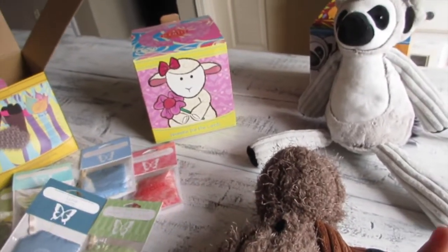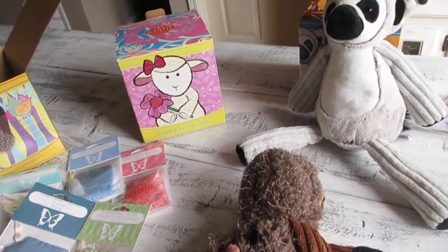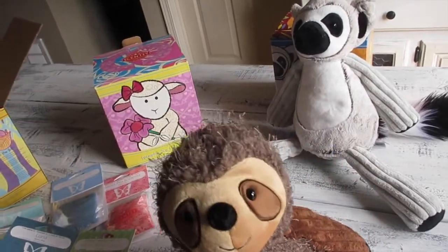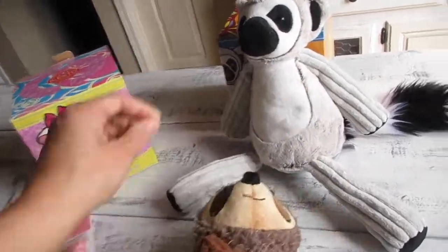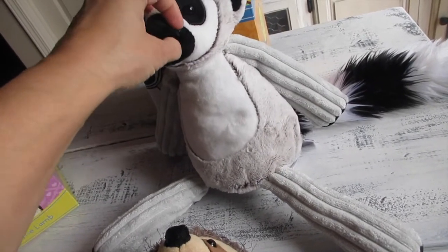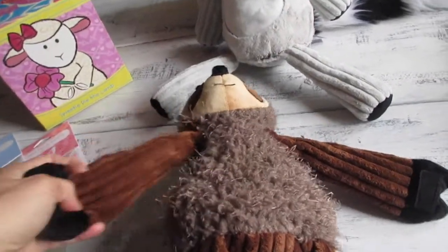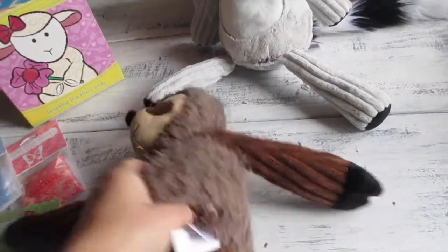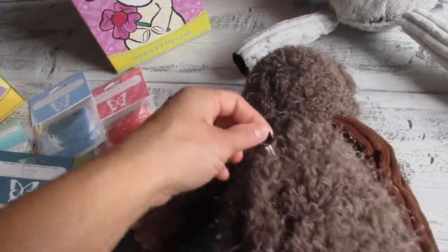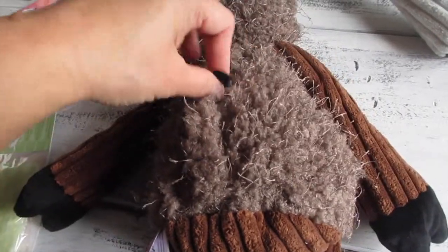You guys know I'm a warmer and Scentsy bar addict, but I have to say, with just these two open, I think I'm going to have to start collecting them! There's a little glue residue but I can take that out. She is very soft and well made. Here is her zipper area — you just take it out and put your chosen scent pack in there.